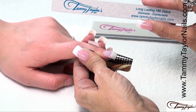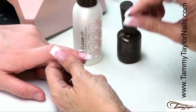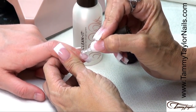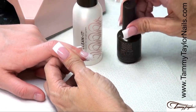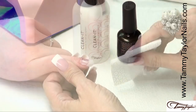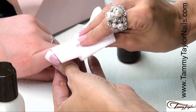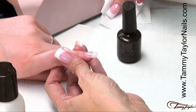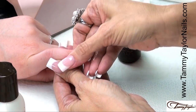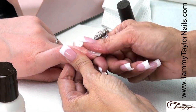Now I'm going to file my nail with my 180 Zebra, and buff my nail with my Clean Finish Buffer, and clean off my nail. Now apply Top Gel Plus over the entire nail, cap the tip, and cure forty seconds in an LED or two minutes in a UV. The Top Gel is now cured, and we're going to clean the surface with Clean It and a Wipe It. Apply a little bit of Conditioning Cuticle Oil.